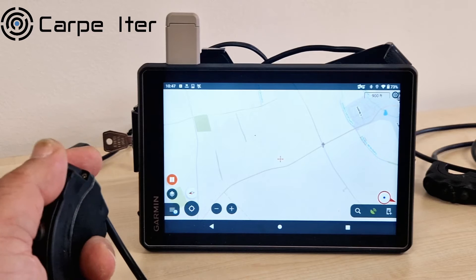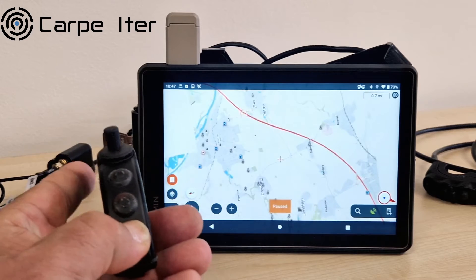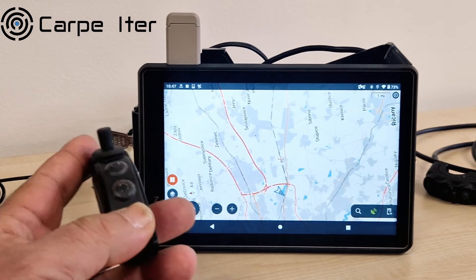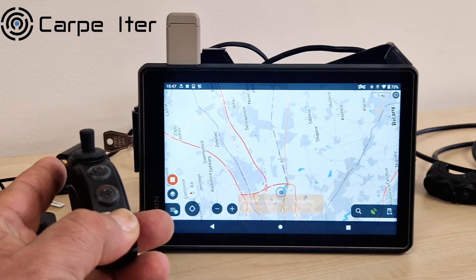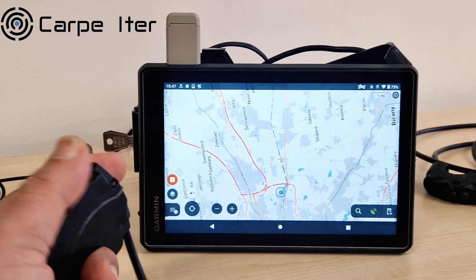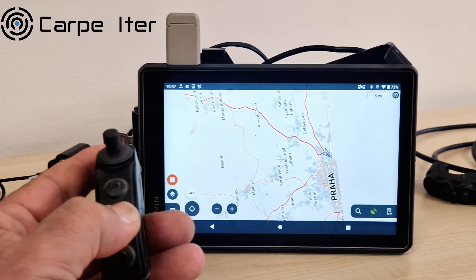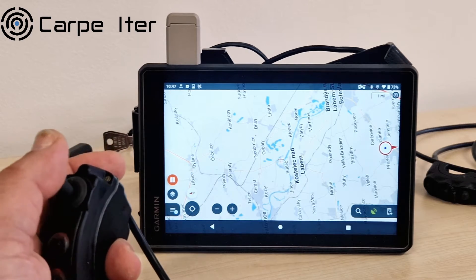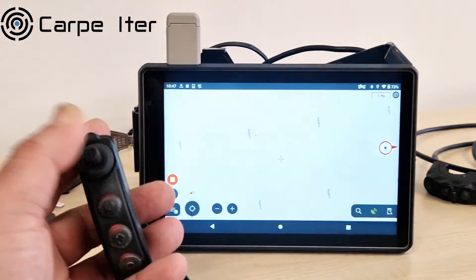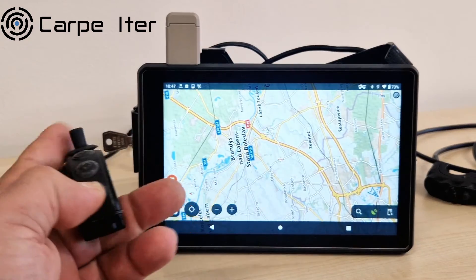Other features include track recording — start and stop. Locus Map also has a dynamic navigation feature. You can recalculate the route when you deviate from a predefined track. You don't need to leave recalculations on all the time, since you might just want to deviate intentionally, and when you want to go back, you simply recalculate on the fly.